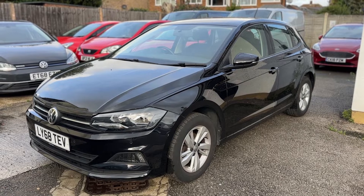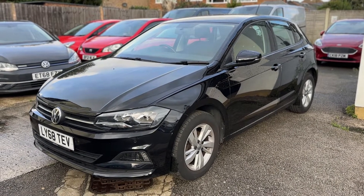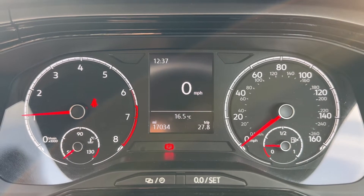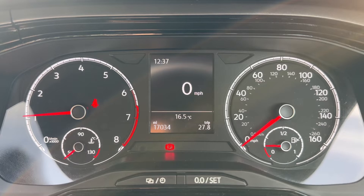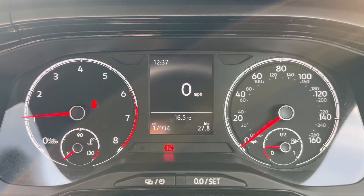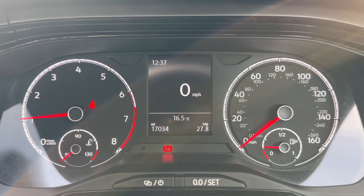Here we have the Volkswagen Polo on a 68 plate. I'm going to start off by showing you inside the car to run through some controls. Now that we're inside the car, we'll start with the dials. On the left hand side we have the rev counter and cooling temperature gauge, and on the right hand side the speedometer and fuel gauge. In the middle you can see the total miles of this car — they are 17,034.